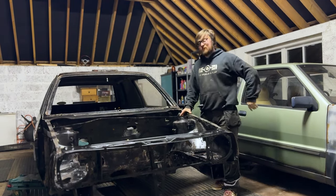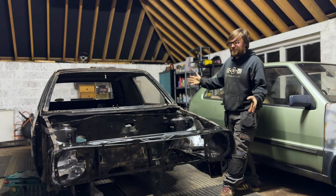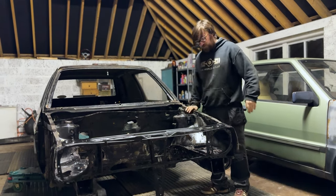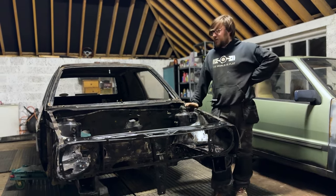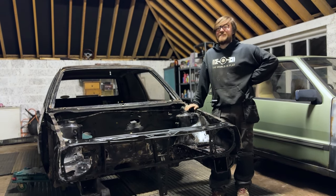On this episode of 427 Motorsports, we are finally going to introduce to you our Mark II Golf van. We'll be painting, rust-proofing — whatever you want to call it — our engine bay, so we can make a start on getting this thing back out of the shed that we just put it into.